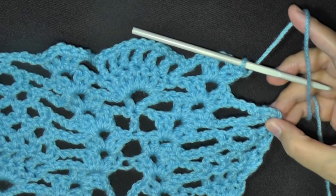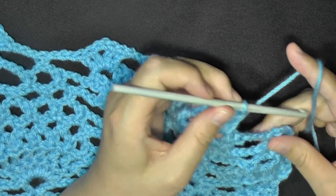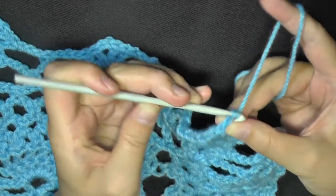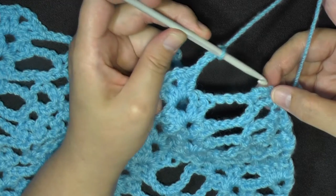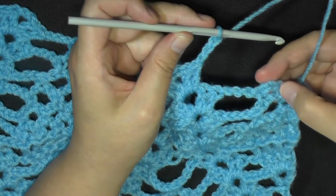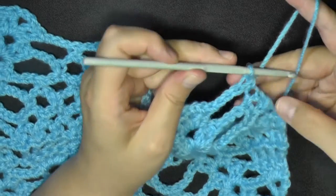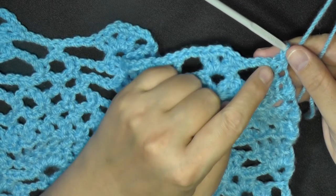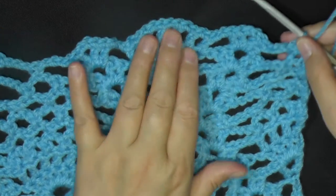And when you get to the end, you will be chaining 3 - 1, 2, and 3. Again, you'll find the center of the chain 3 here because we started with a chain 3 here, so 1, 2, and 3 is my beginning 3. You'll find the center and put a single crochet, which will become your last stitch of the round. Now you'll want to chain 5. So that was row 11, and this is row 12.